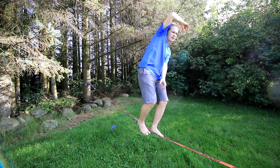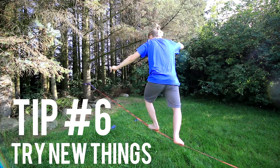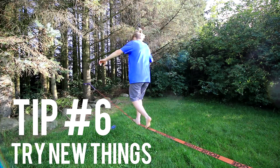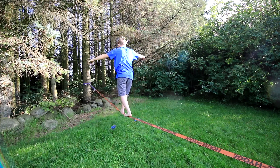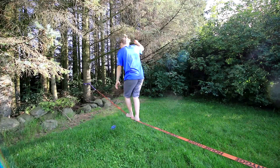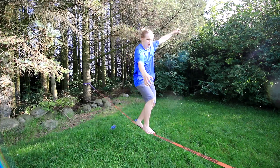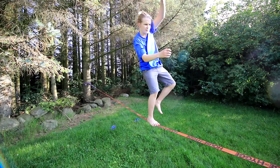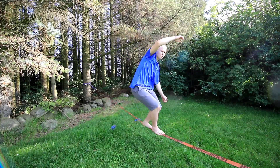When you have mastered walking forwards, you can try to turn around, or maybe walk backwards. And try to swing the line like this — I'm not really that good myself, but swinging the line like this is so much fun.